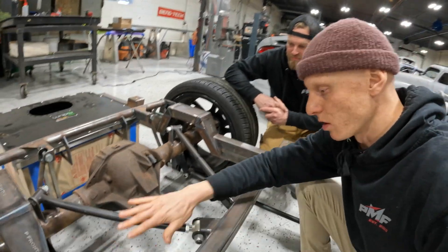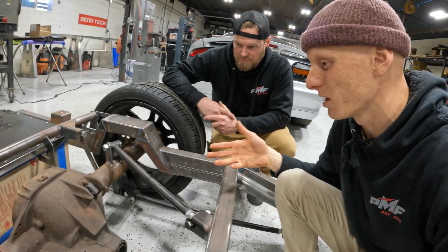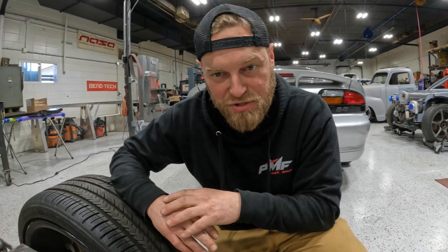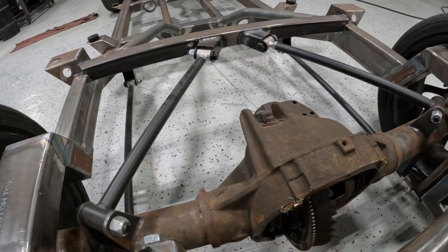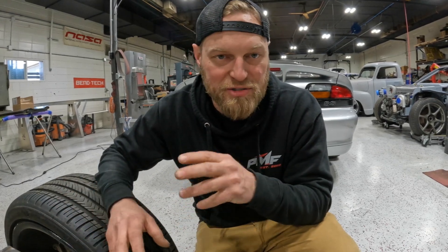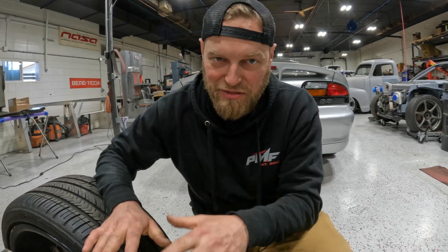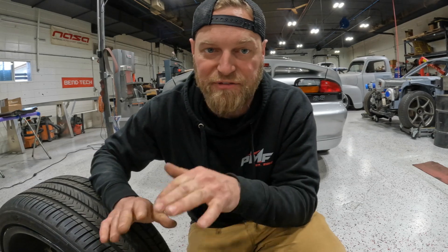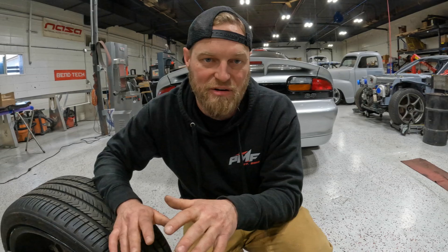Obviously this rear end doesn't belong here, which means all of these link arms don't either. It's a universal kit by Helix. When it comes to a solid rear axle car, you've got multiple options — four-link triangulated, four-link parallel with a panhard, a Watts link, a three-link with a torque arm. This is the most basic setup: a traditional triangulated four-link that handles both front-to-rear support and lateral support with four bars instead of five or a panhard bar. If this were more of an autocross truck, you might see a Watts link, which we prefer for performance and adjustability. But for this customer, the truck is mostly going to live on the street, so it's built to just work at the ride height it's at and function.